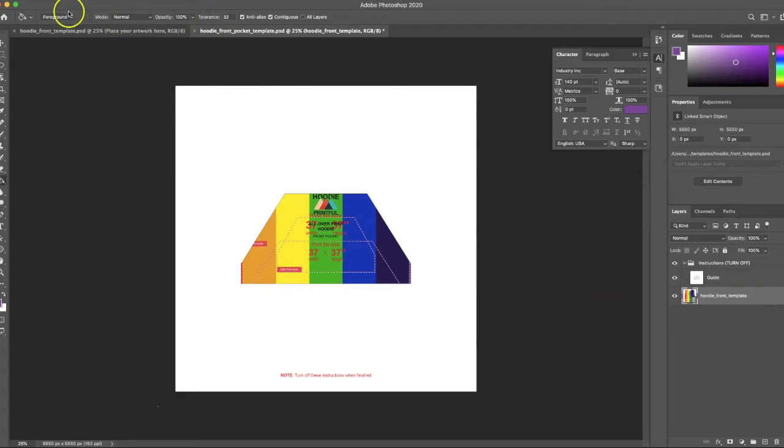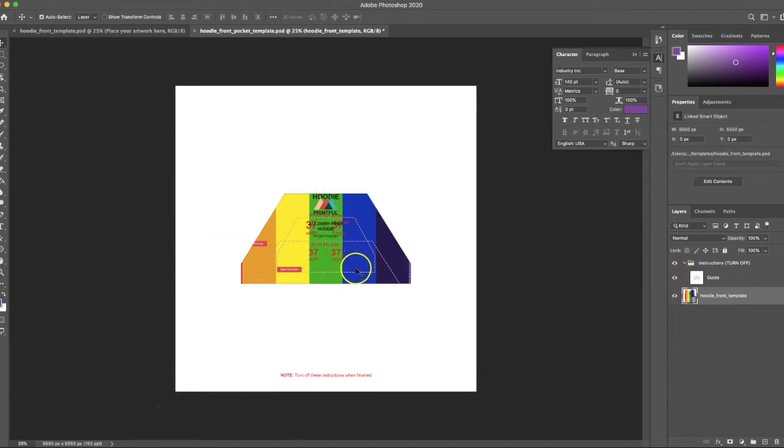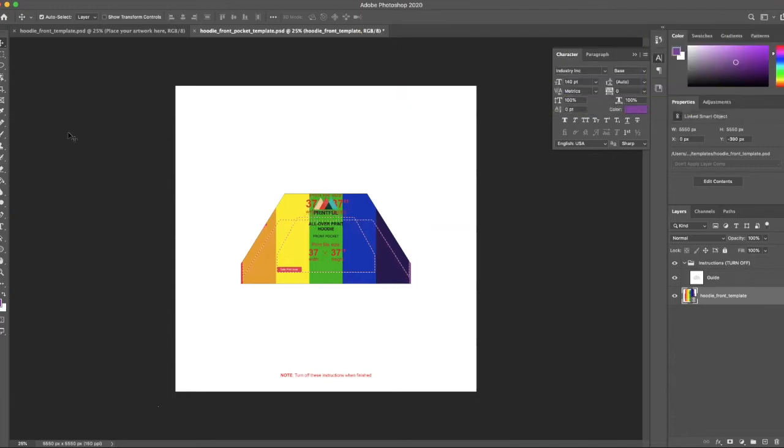I'll hit Enter to confirm placement. Now if I turn off the guide, I can see where the pocket lines up on the front of my design. The smaller outline is the safe print area. I'm going to use the move tool to line up the top of those two safe print areas with each other.